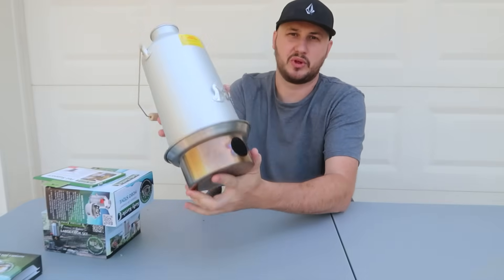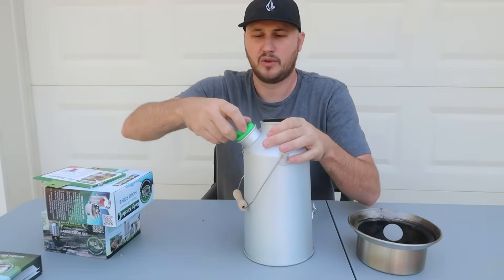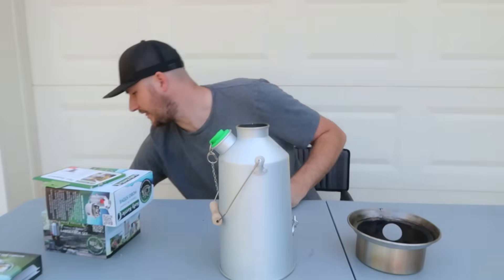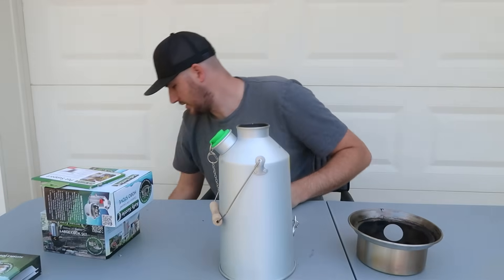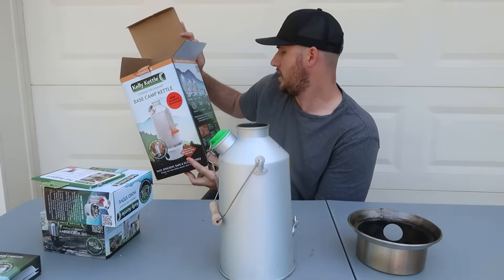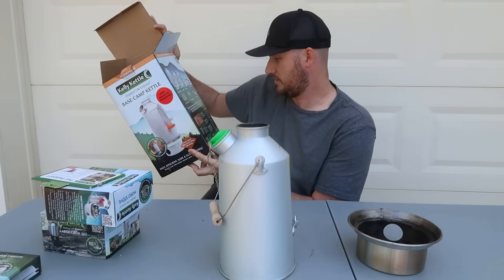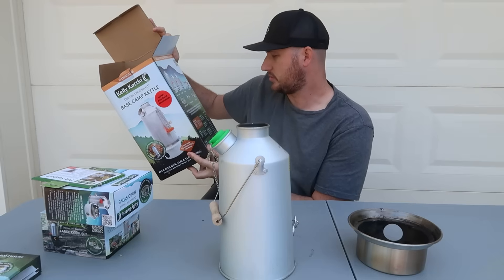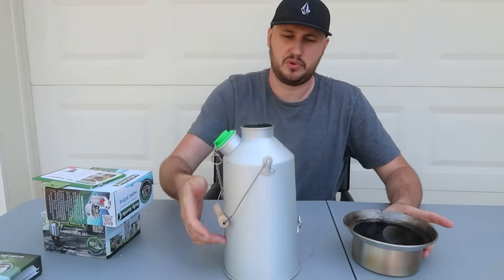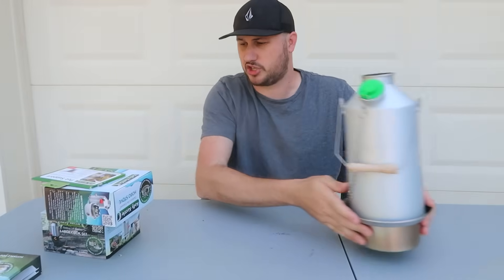The kettle will go on top and it will not suffocate the fire because of the hole there, and the water will be stuck in between the inner and outer walls. I think this is the biggest one — the base camp model. How many liters is this? Base camp is 1.6 liters or 54 liquid ounces. Beautiful — big handle, reminds me of those aluminum milk jugs. Really lightweight.